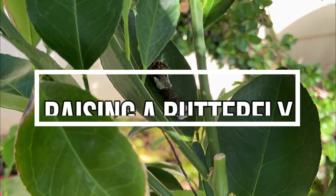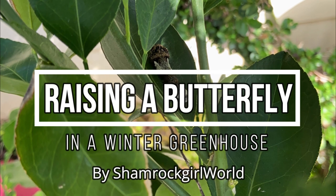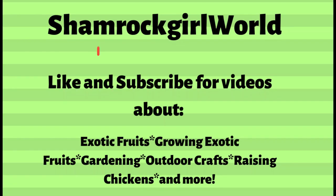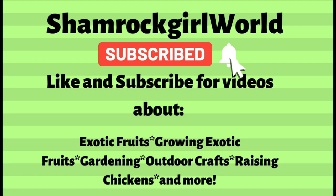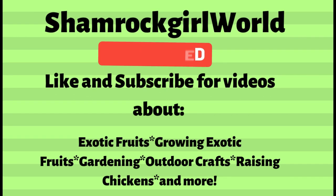Hello, I'm Jamie from Shamrock Girl World and today I'm going to show you how I raised a swallowtail butterfly in a winter greenhouse in fall 2021. Before we start, make sure to like and subscribe to my channel and ring the notification bell for more videos about exotic fruits and how to grow them from seeds.